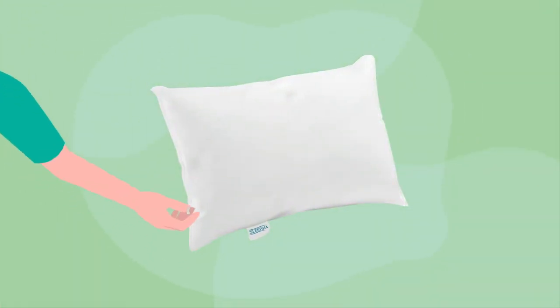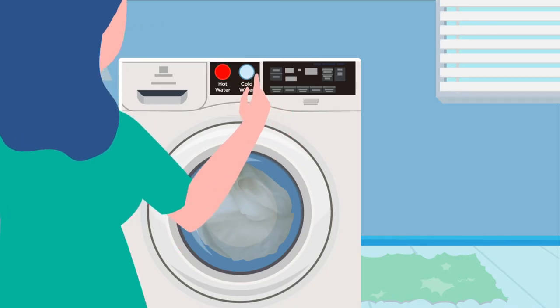All we need to do is simply unzip the removable bamboo pillowcase and wash it in the washing machine using the cold water option.